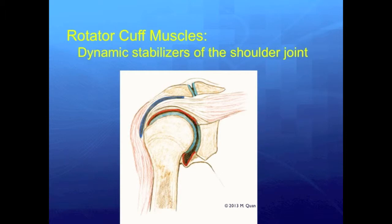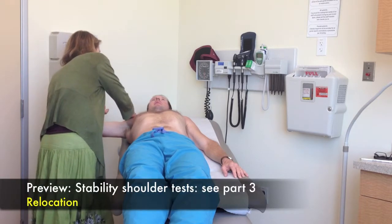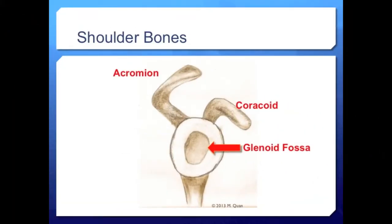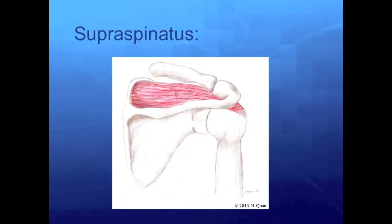Together the rotator cuff muscles are the dynamic stabilizers of the shoulder joint. One of the challenges of shoulder function is the delicate balance between mobility and stability. The shoulder has static and dynamic stabilizers which serve together to prevent anterior, inferior, and posterior glenohumeral displacement. The two static stabilizers are the labrum and the shoulder capsule, while the rotator cuff muscles provide dynamic stabilization at different points in the shoulder's range of motion. If the static or dynamic stabilizers are injured, the shoulder may be prone to instability, dislocation, and pain.